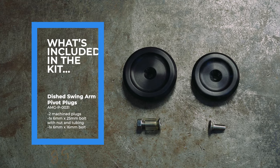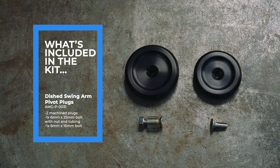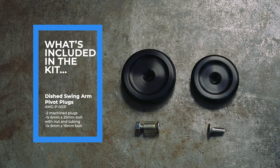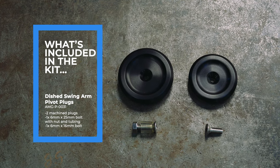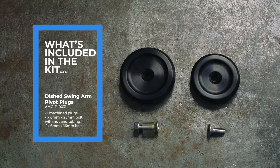Included with the Analog Motor Goods dished swing arm pivot plugs, part number AMG P0031, is two machine plugs, one 6x25mm bolt with nut and tubing, and one 6x16mm bolt.